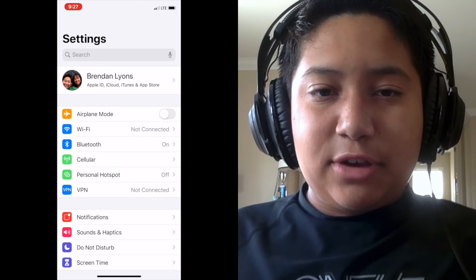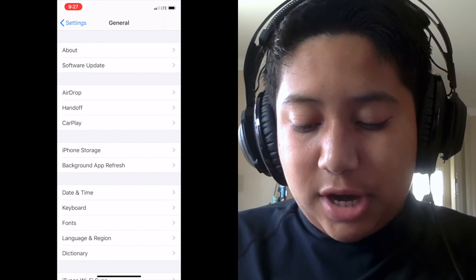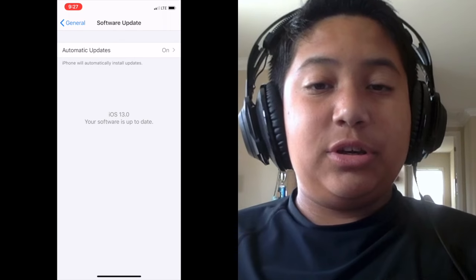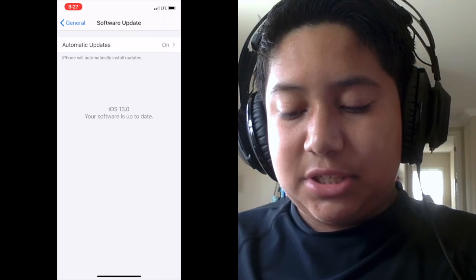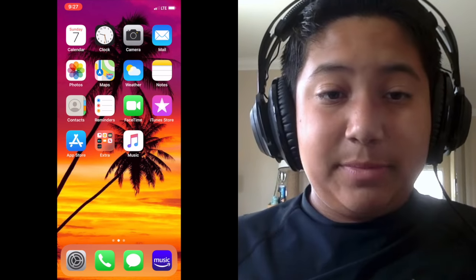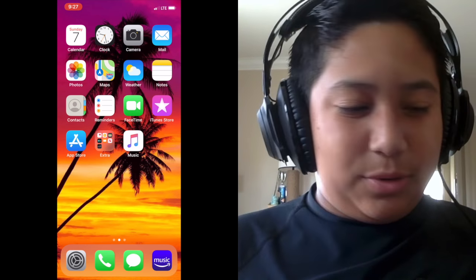Pause the video here — it will take a while to download. After you do all the allow steps, go to General, then Software Update, and it will pop up there. Click Install and Download. Once that's done, mine already says iOS 13 is up to date, so now we're going to pair our Xbox controller with our iPhone. This is pretty sick, let's go straight into it.